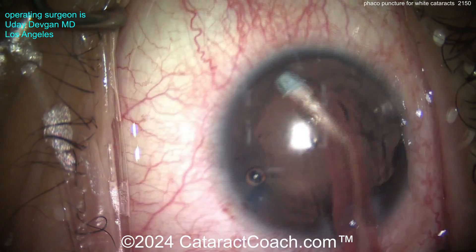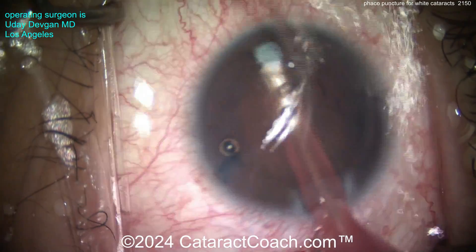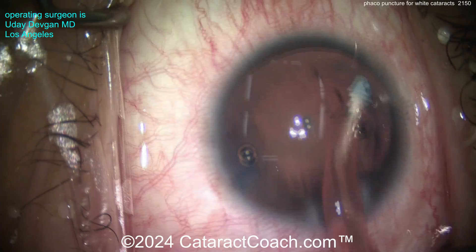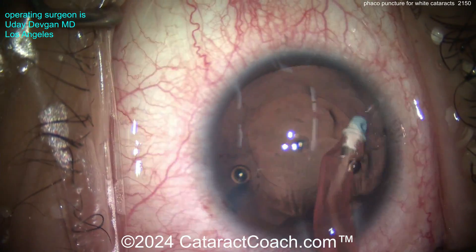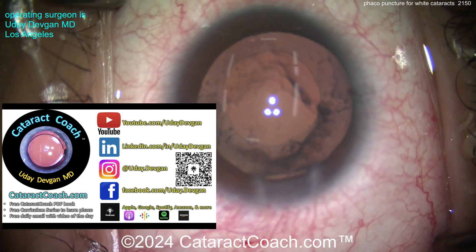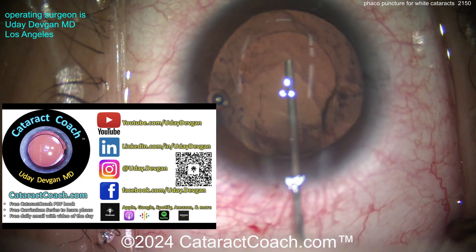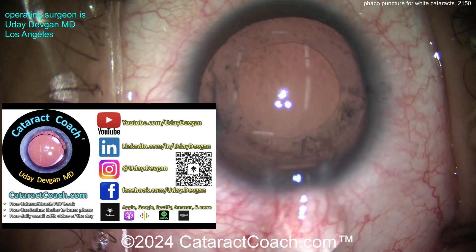These are tough cases. You can use other devices — we've talked about Zepto devices, needle decompression, and using a femtosecond laser. There are a lot of different ways of doing this, including the double rhexis technique. Where do you go to learn about all these techniques? CataractCoach.com — the website. It's a far better search engine for these videos than YouTube. Go to CataractCoach.com and check out the search engine.